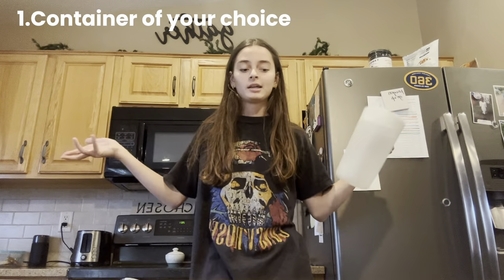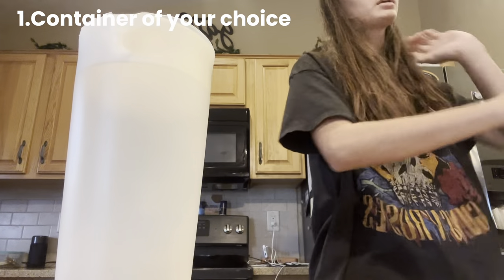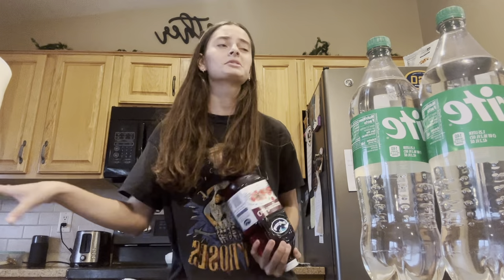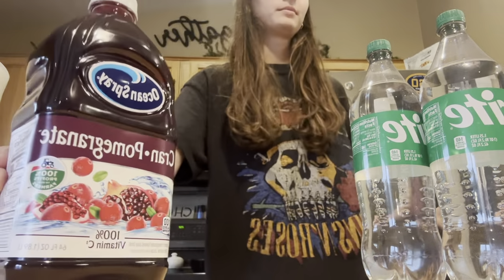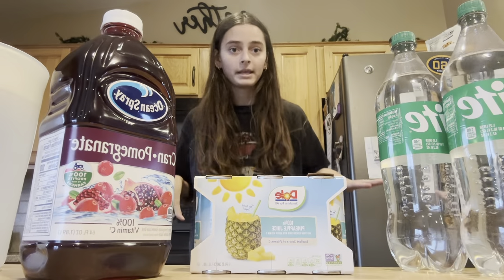So here is what you are going to need to make this punch. I have a container to put it in — you can do a big pitcher, and the bigger your pitcher is, the more stuff you're going to get. I got two things of Sprite. You can get cranberry juice — don't get it 100%, that's way too sour. I got cranberry pomegranate juice, so you have both of them. And the last thing I got was pineapple juice in little cans so you can dump it in. Now we're going to make it.